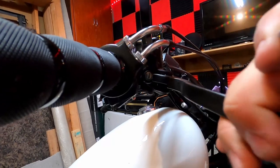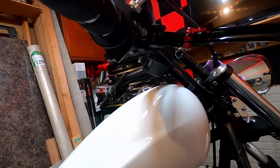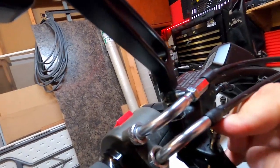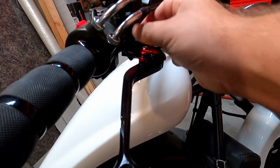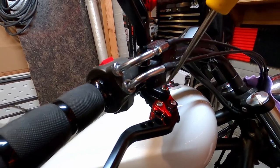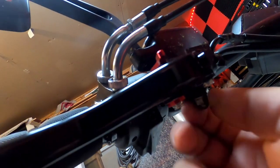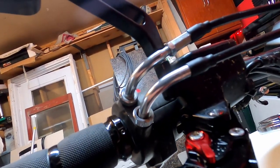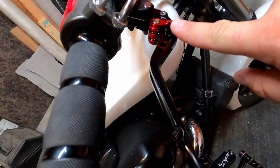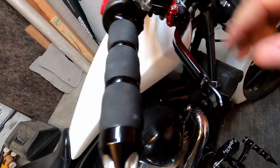Simply pull it out this way and there it is — comes right out. This is going to be the easier side. We just simply put this one in, holding it away from the brake switch. Put the bolt in and it does need to screw back in. We'll get the screwdriver and screw her in. Simply goes back on the bottom, tighten it back up — brake lever installed. Flip this and it moves the lever farther away. Let's do a brake light check quick — we don't break nothing.